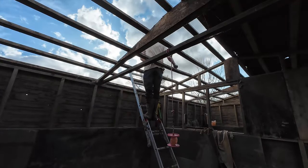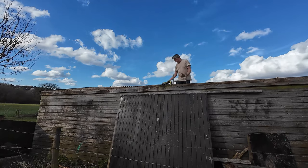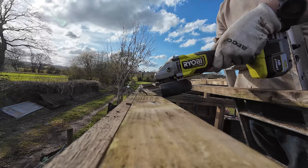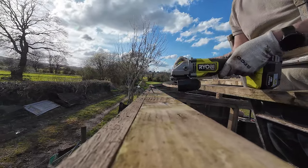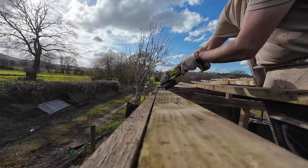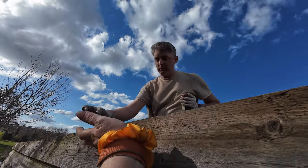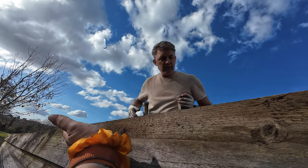Do you want these bits? Are they hot though? Because they're going to burn. One drop down there. Looks like another bit here.